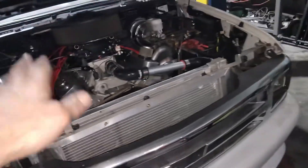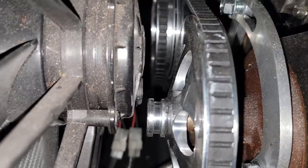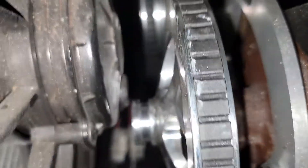Now it's done. The radiator can't kick back into the power steering pulley — it's got enough clearance. You can see it was rubbing before, but I pushed it over and back, and now it's got enough clearance. It's good to go.